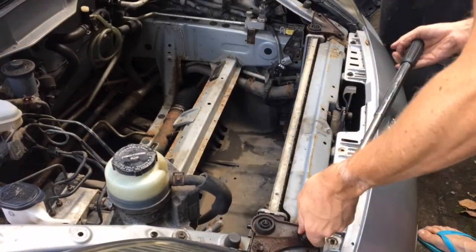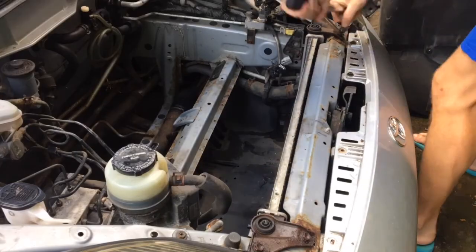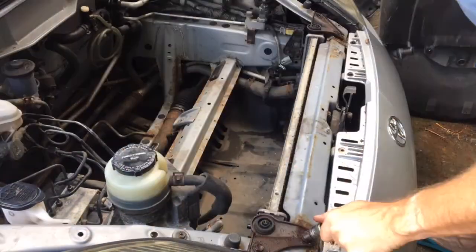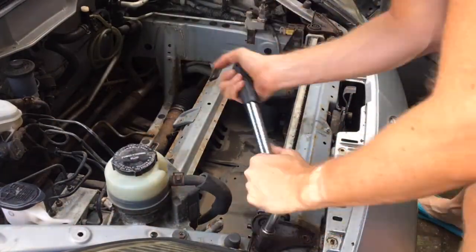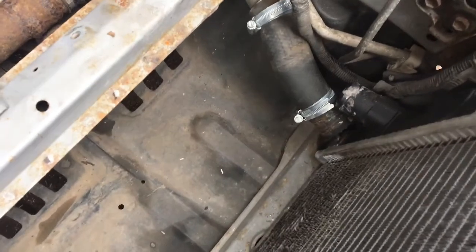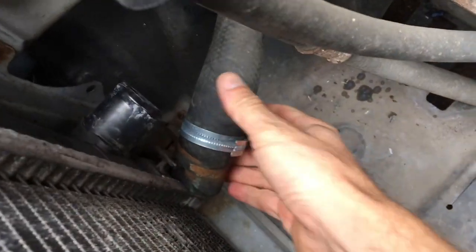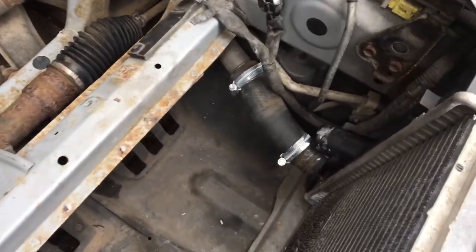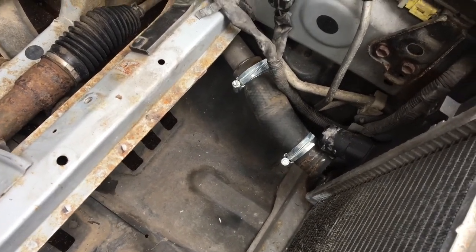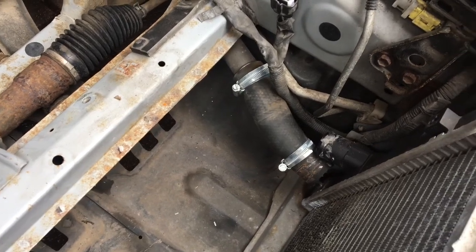Now we can remove the radiator itself, starting with the four 12mm bolts, two on each side. Because the vehicle has been parked outside a long time, they were rusted nearly solid, so I used lots of penetrating lubricant to avoid snapping them. Next, remove the two radiator hoses: factory spring clamps that you squeeze with pliers, pull forward, and pull the hose off. Whenever I get the opportunity I throw factory pipe clamps away — in many cases they contribute to piercing radiator hoses because they don't grip evenly. So I've replaced them with proper jubilee clips, 40 to 55mm size.